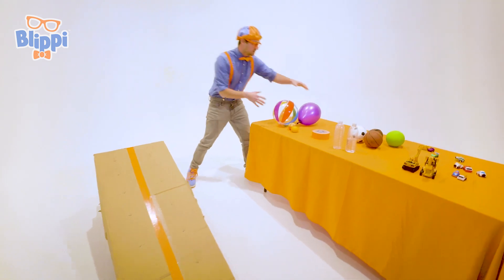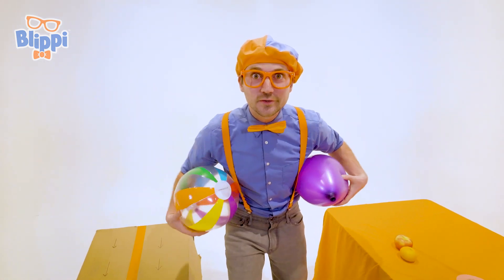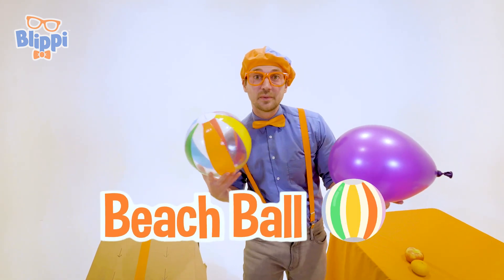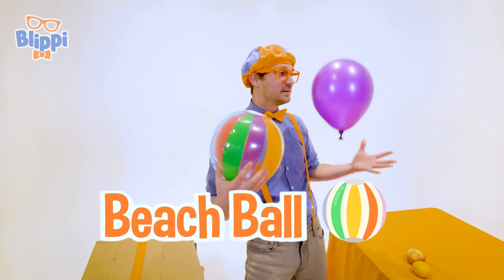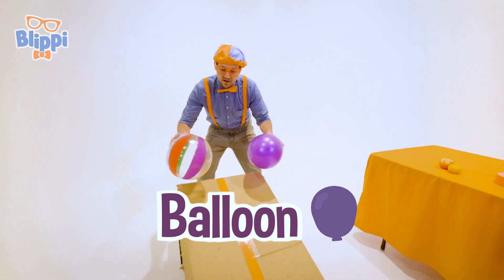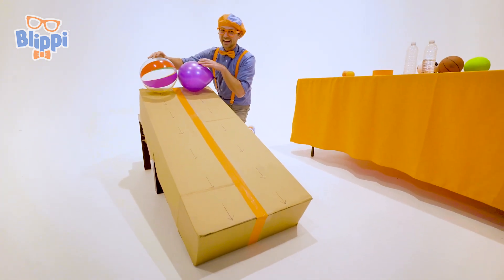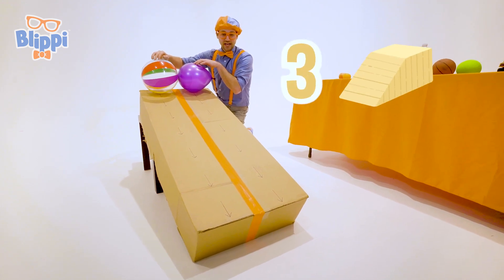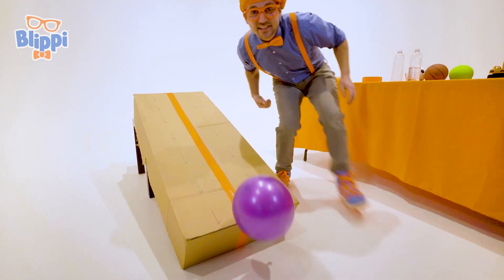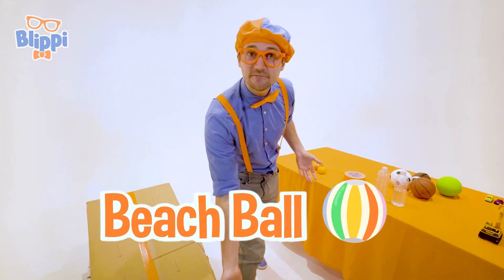Okay, so let's go with heat number one — the slowpokes. We have this sweet, colorful beach ball, and then we have this really light balloon. What one do you think is going to reach the bottom first? I think I know. Three, two, one. Whoa! Did you see that? Yeah! The beach ball went to the bottom first.